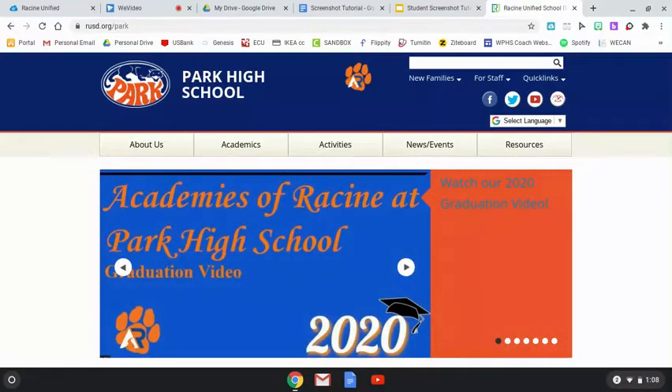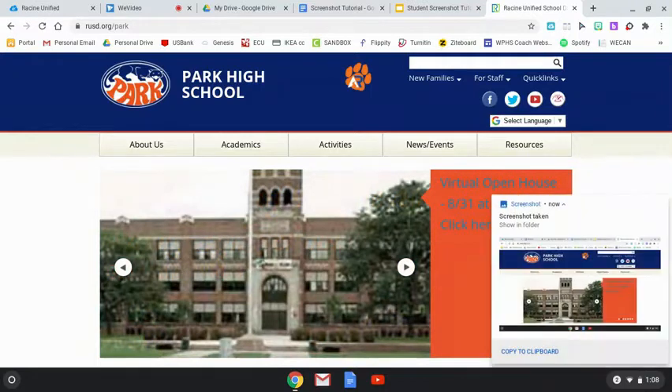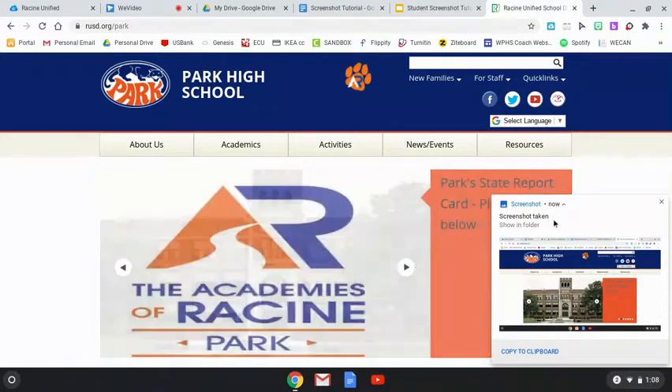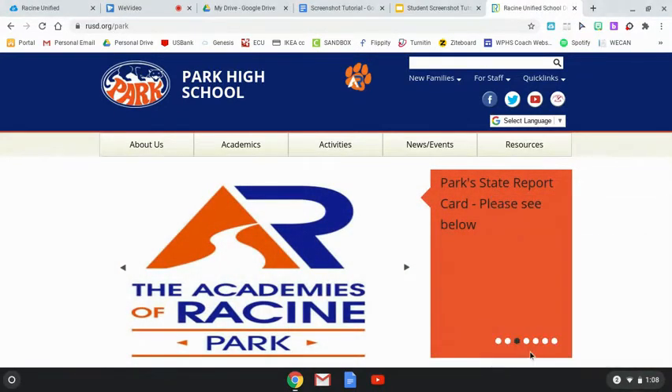For example, if I wanted to take a screenshot of this web page for my teacher, all I have to do is hit Control and the Show All Windows button on my keyboard. And then down here on the right you'll see that a screenshot has been taken.